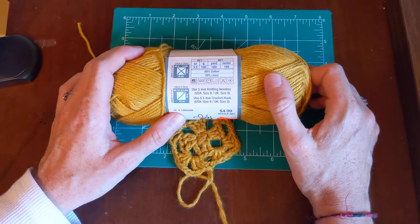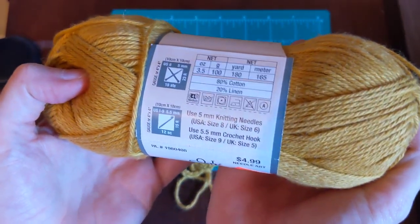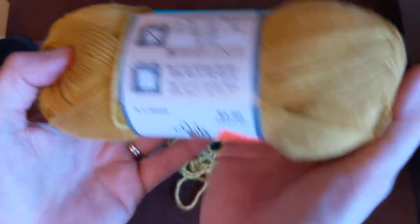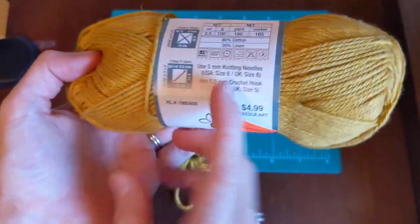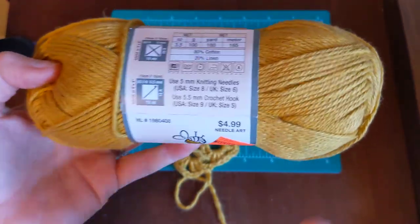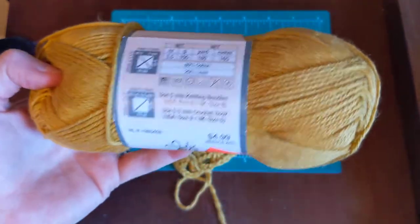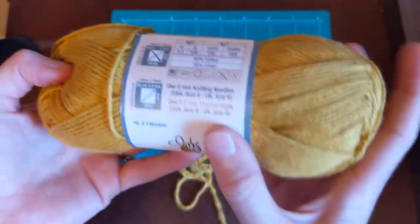On the back, here's all the information: it's 80% cotton, 20% linen. It has 180 yards and it's a U.S. size eight needle. I like knitting with size eight — I feel more comfortable working it up and judging how much I need to cast on. I like that size whenever it says that on the label.